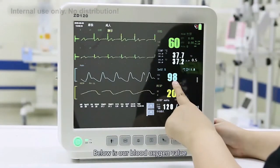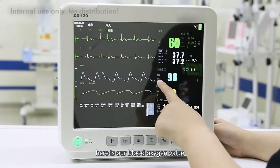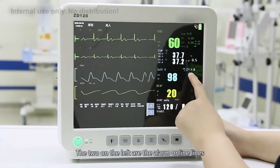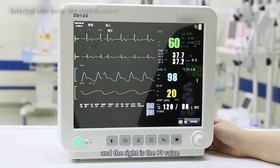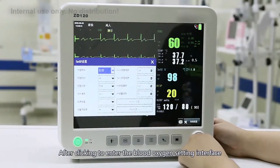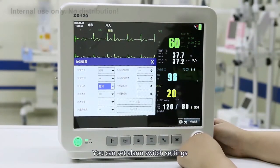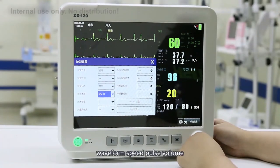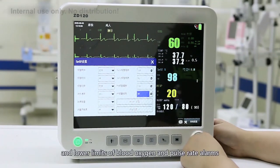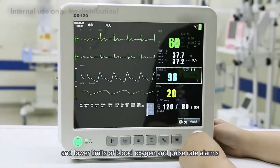Below is our blood oxygen value display. The measured blood oxygen value is shown here, with the two values on the left being the alarm limit lines and the right showing the PI value. After clicking to enter the blood oxygen setting interface, you can set the alarm switch, alarm level, alarm records, waveform speed, pulse volume, and measurement sensitivity — all of which can be adjusted. On the right are the upper and lower limits for blood oxygen and pulse rate alarms.